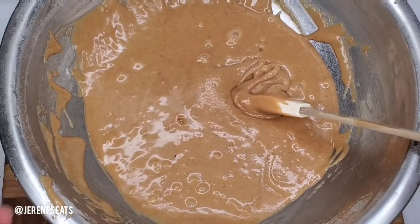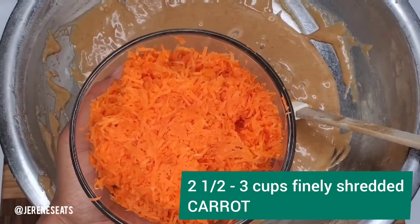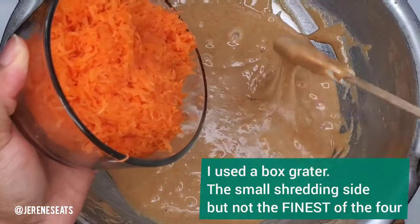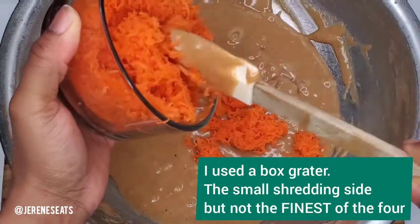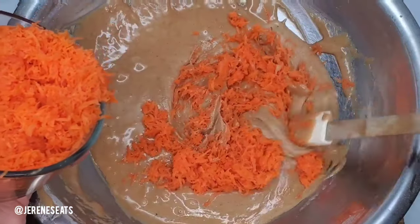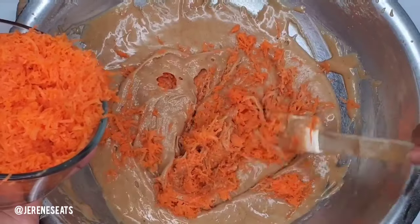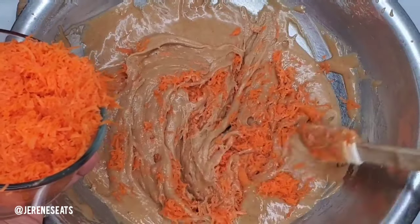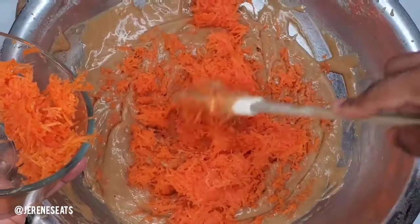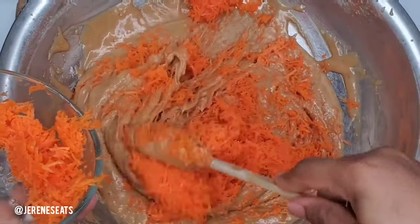Next we're going to be adding the carrots. I used the finer part of the grater. You can use a mixture — some of it fine and then some of it the bigger shred — just to have more texture if that's what you like. But I find that just using the fine section on the grater for everything works great too, so the carrots can cook thoroughly.